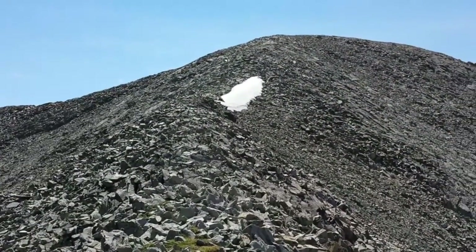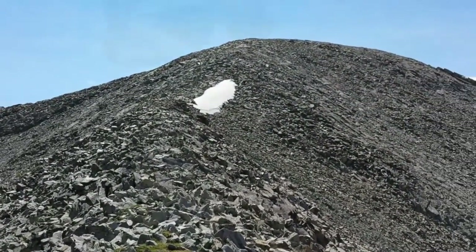Here's the last rise up to the summit. Made it up to the summit of East Spanish Peak.